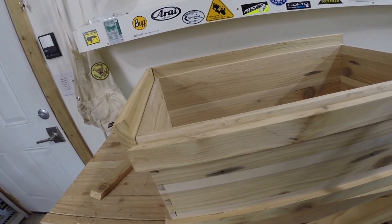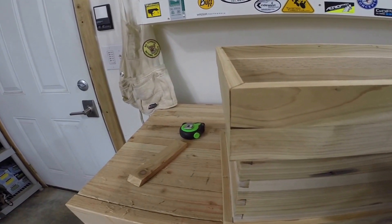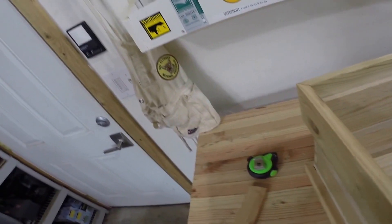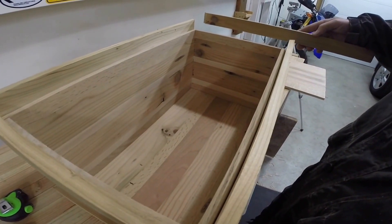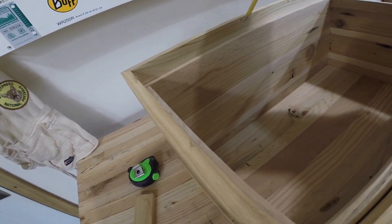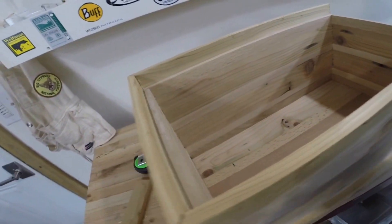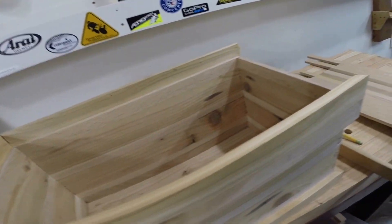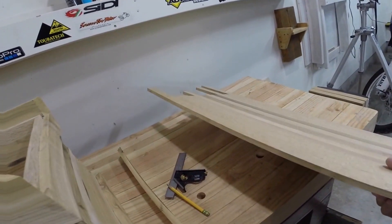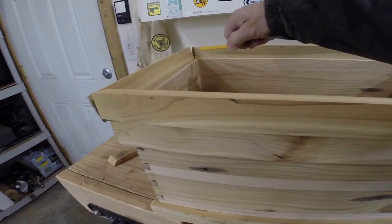I've got the bottom trim and the top trim all glued on last night, and that came out pretty nice. This morning I'm cutting 45s on what's going to be the box top, and those are all ready to go. I have to leave a little bit of space and make these a little bit wider than the slot that they fit down on, so that they fold down nicely once the hinges are on. Then eventually this panel will be placed inside and I'll cut a little dado all the way along here on my table saw.